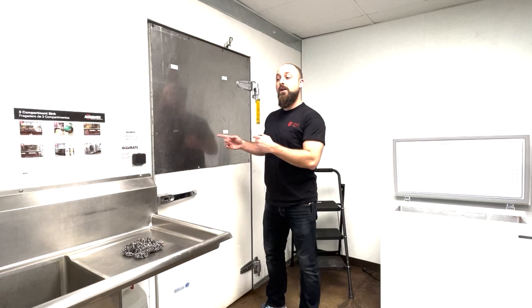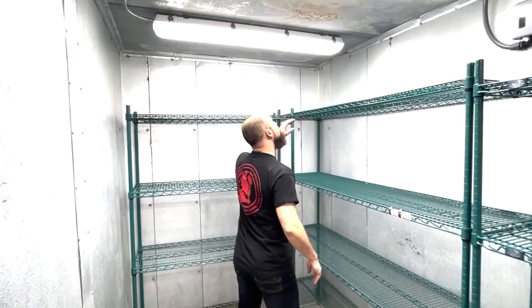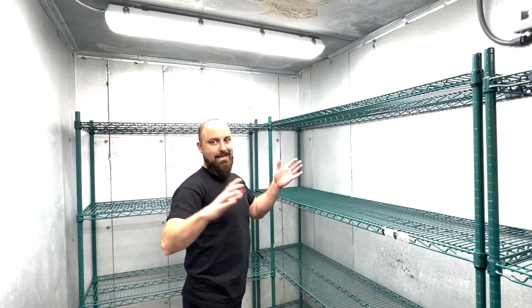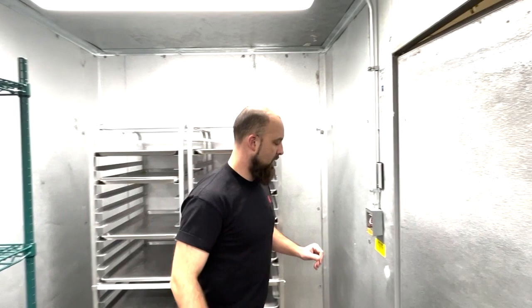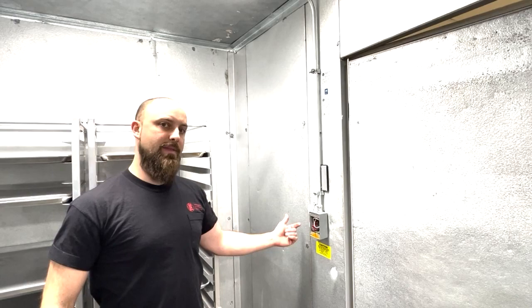As a bonus, we'll take a look at this walk-in refrigerator-freezer, which also has some storage areas inside. Here's the light and here's the door latch. We're going to make sure none of the storage blocks access out the door or creates any unsafe situation inside. There's what may have been the old light switch on the inside of the freezer — they need to reinstall the cover plate, so we would write that up as a defect. Here's the emergency release on the latch so you don't lock yourself in the freezer. It's a good idea to keep this door cracked open.